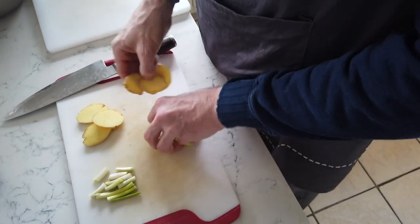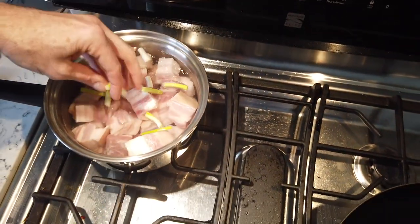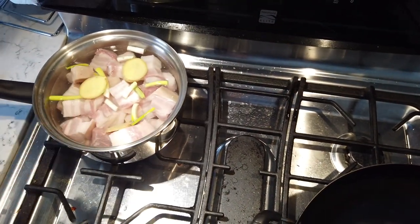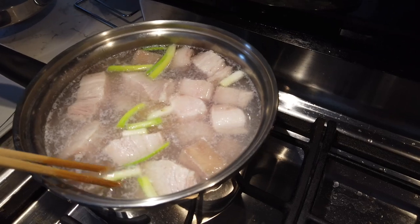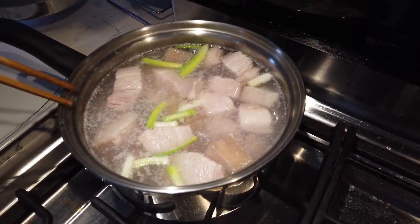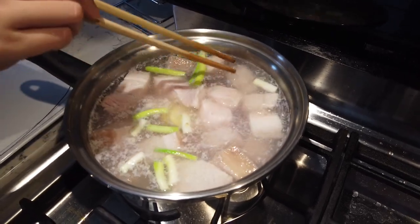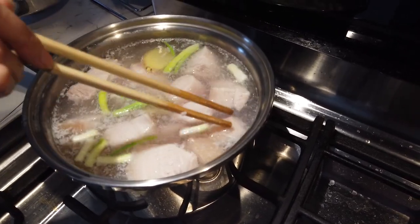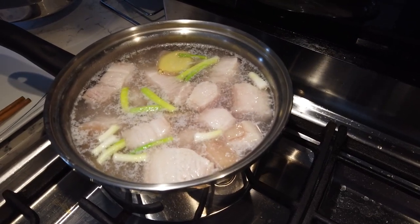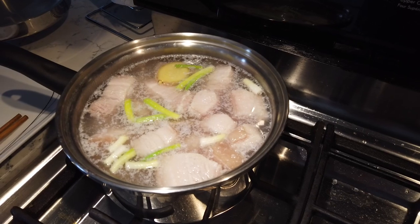So the green onion and ginger go into the boiling pot now. We can see oil and stuff starting to come out of the pork. This step — blanching — is to remove the undesirable stuff: the less flavorful compounds and the not-so-nice aromas from the meat. That's why we start with cold water. If you hit the meat with boiling water, you'd sear all that stuff in. The next step will get some more oil out.